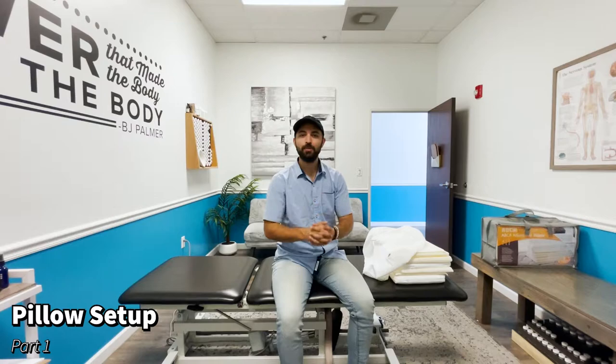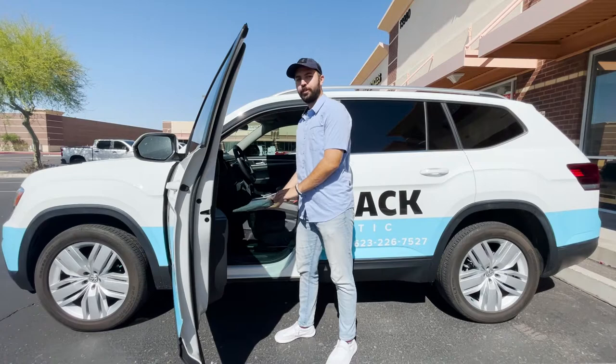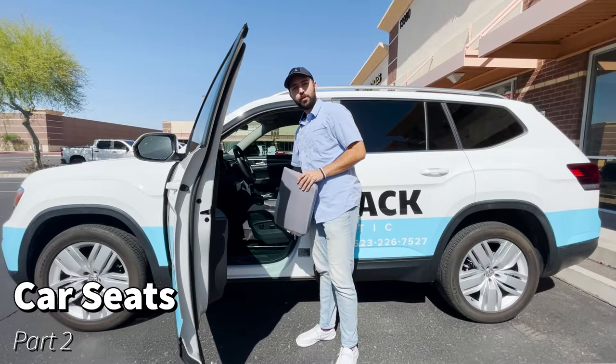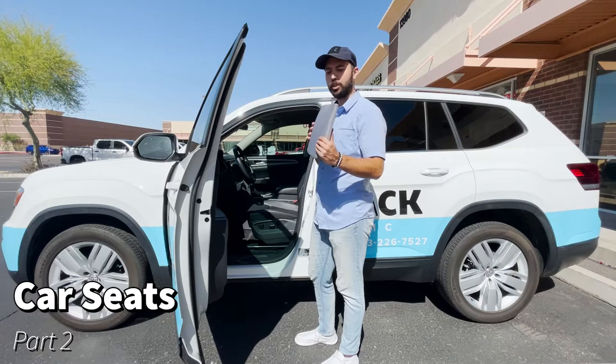Stay tuned for the other parts of this series — I'm also going to show you how to pick the right shoe, how to set up your car seat, and how to sit properly. Part two: let me show you how to set up a seat wedge in your car so you're not throwing yourself forward when sitting. These come in a couple different sizes — one inch, two inch, and even two and a half inch — but most people do well with a one inch.